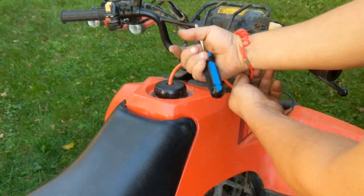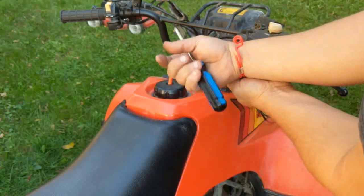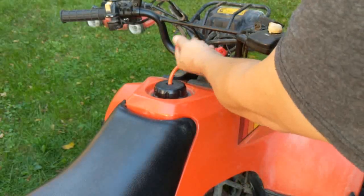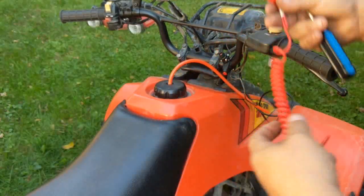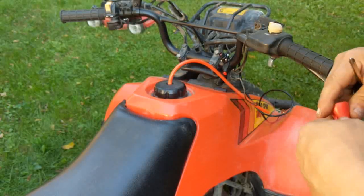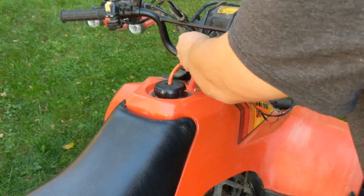This lanyard will go around your wrist. They do sell wristbands, but I'll probably just wrap this around my glove and hook it to the other side. If you happen to fall off the quad — hopefully you don't — that should pull. It takes a little bit of effort, which is good because you don't want to accidentally stall it when you're out riding. But if you fall off, that's going to yank right off of there.